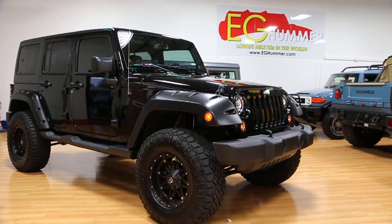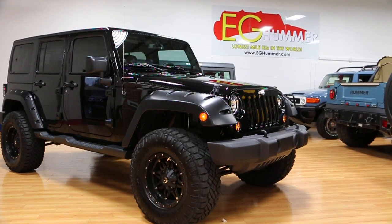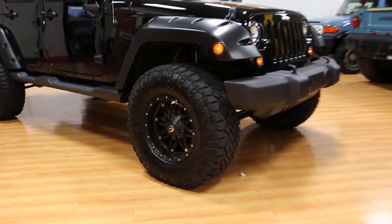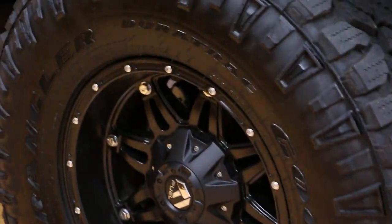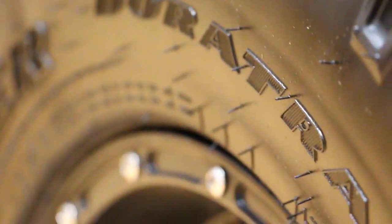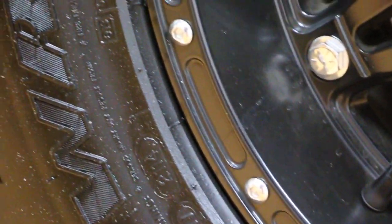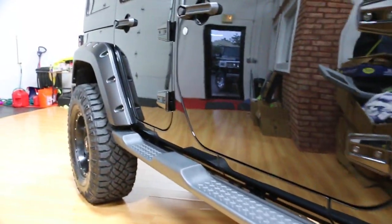It's black with the saddle interior. It has the black painted hardtop on it. It's got a set of fuels all the way around including the spare. These are like brand new — you can still see the nubbies on the tires. A little over 3,000 miles on this truck. These wheels really set it off. I think it's about a 4-inch lift on here.